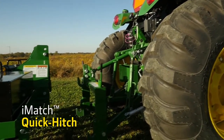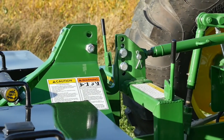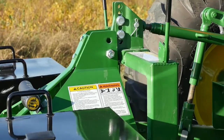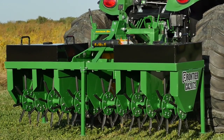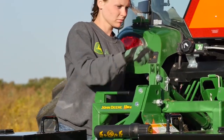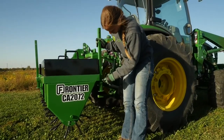We'll use the iMatch Quick Hitch we added to our tractor that makes hooking and unhooking iMatch compatible implements fast and easy. Caitlin will just focus on the top hook on the iMatch and everything else will fall into place. Next, she'll shut down the tractor and lock the implement in place with the locking levers and raise the three parking stands.